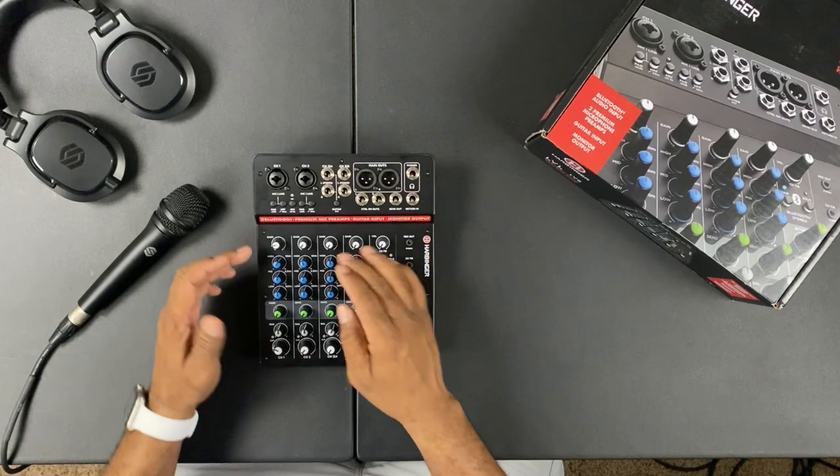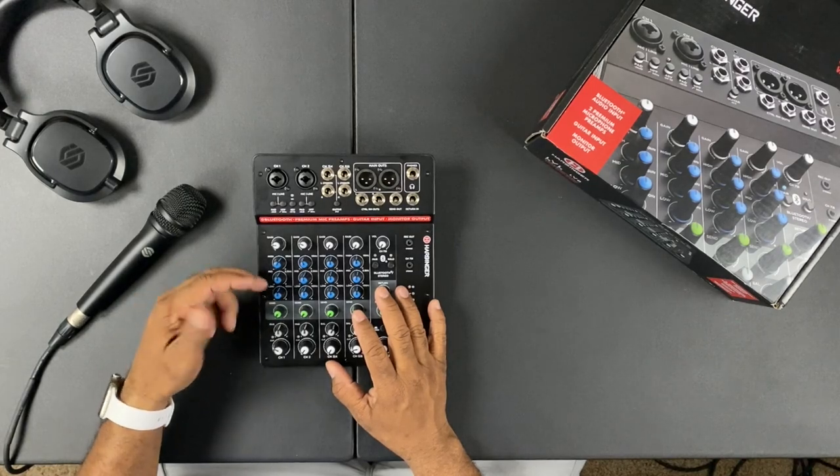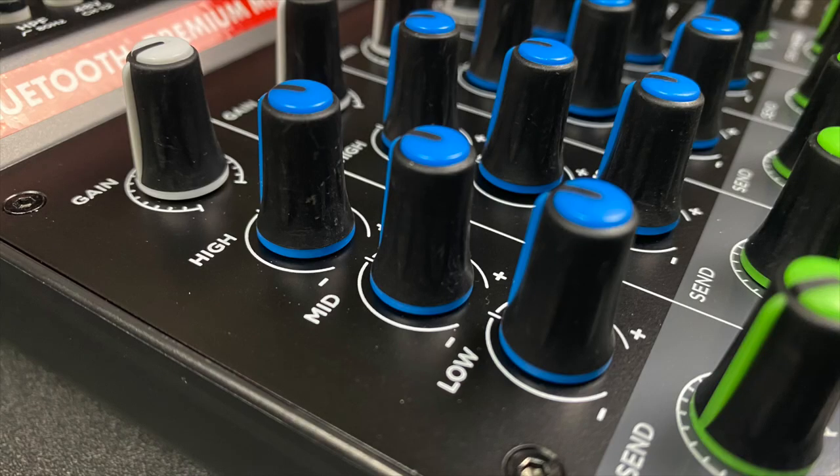On channels one and two you also have your gain. Most people use gain a little bit wrong — gain is typically used when the input signal is too low, to boost the signal before it hits the EQ and preamps, giving them something to work with. Additionally, on this model they introduced a three-band EQ, so you have high, mid, and low controls to tailor the sound — roll off some bass or whatever you need.